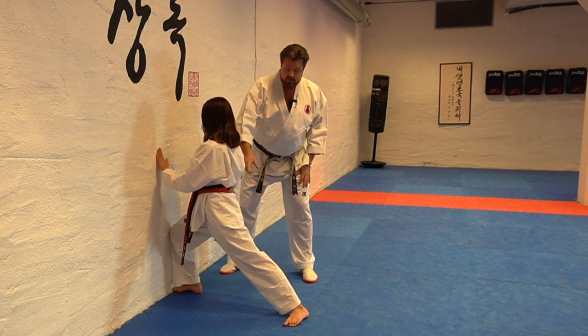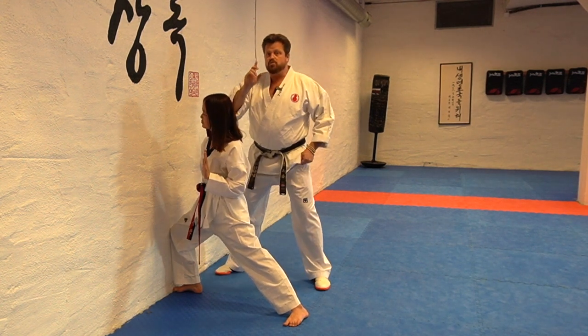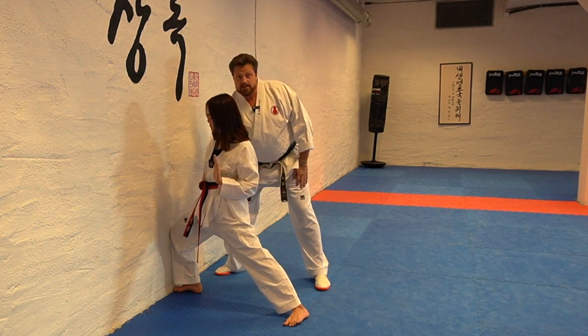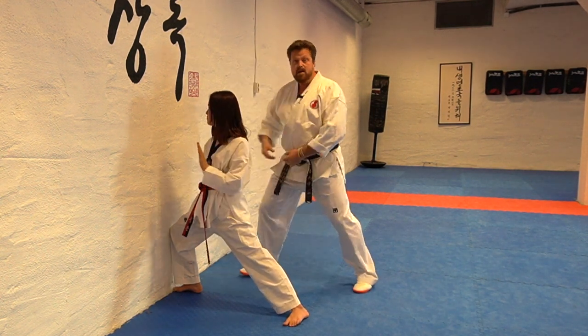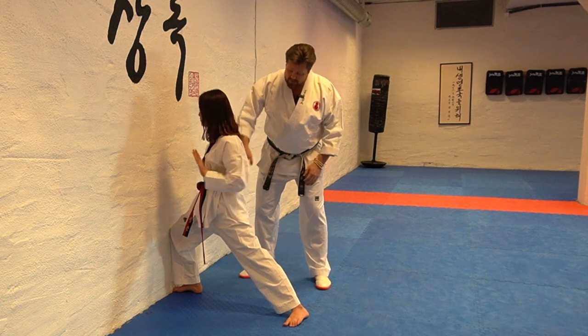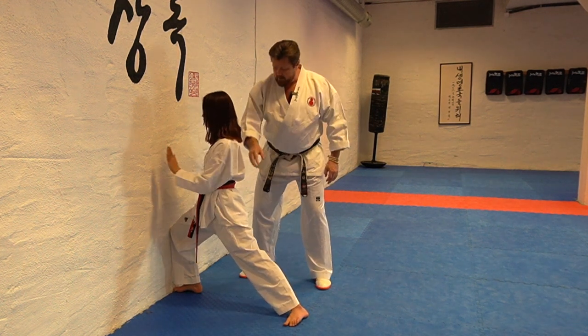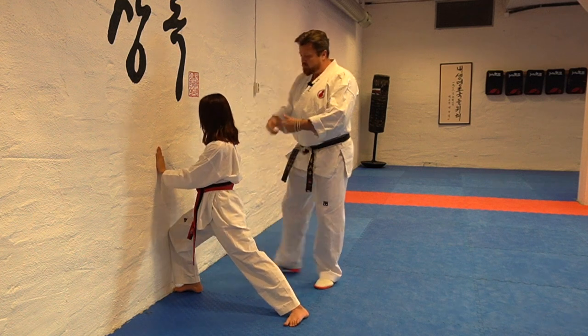Then she has to twist the spine. There is one more thing she should be aware of when doing this: in the hip where she's bending, she should collapse a little bit. Feel that she's going down and down and down. And then you do the other side.